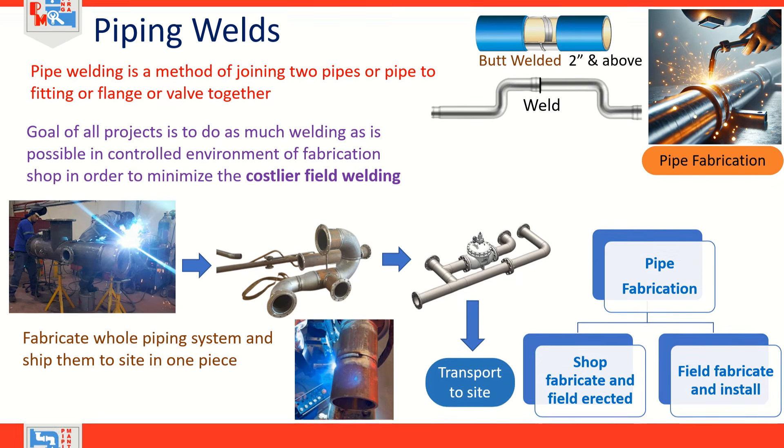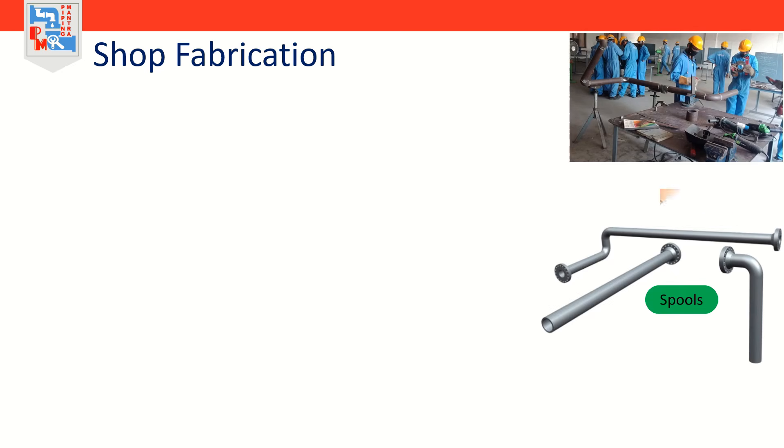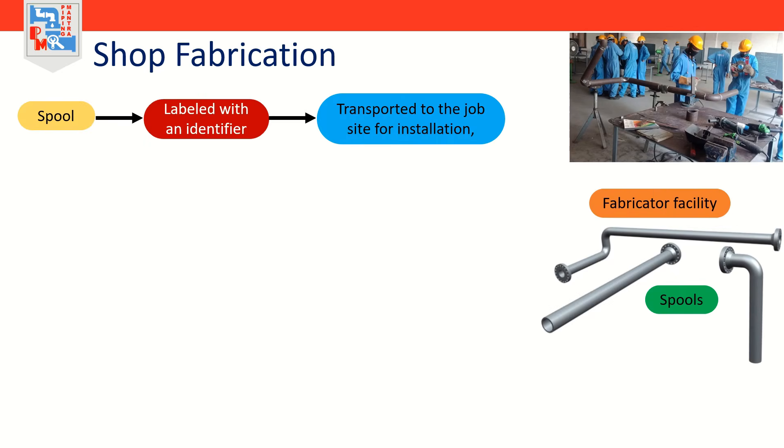The goal of all projects is to do as much welding as possible in the controlled environment of a fabrication shop, in order to minimize the costlier field welding. While it would be nice to fabricate a whole piping system and ship them to site in one piece, this is of course impossible. So here comes shop fabrication and field fabrication into the picture.